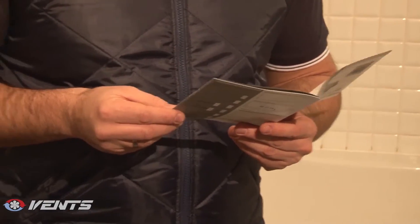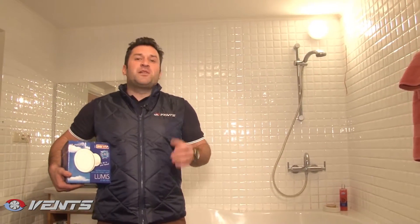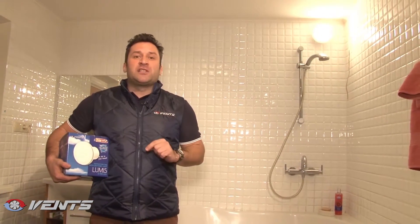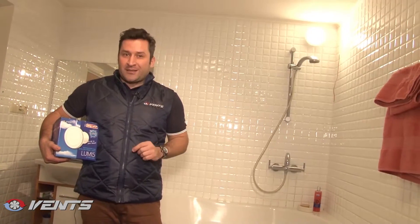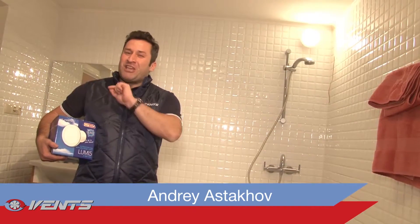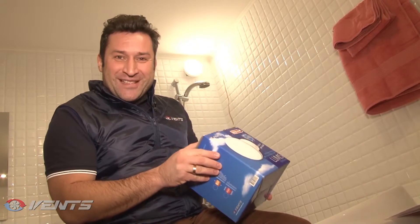Lumis 100 has ingress protection rate IP2. Therefore, it is suitable for use in humid premises. This high-efficient fan not only ensures required air exchange, but saves your extra energy costs. Exactly that makes your bathroom really special. Vents products always bring fresh air in your house.